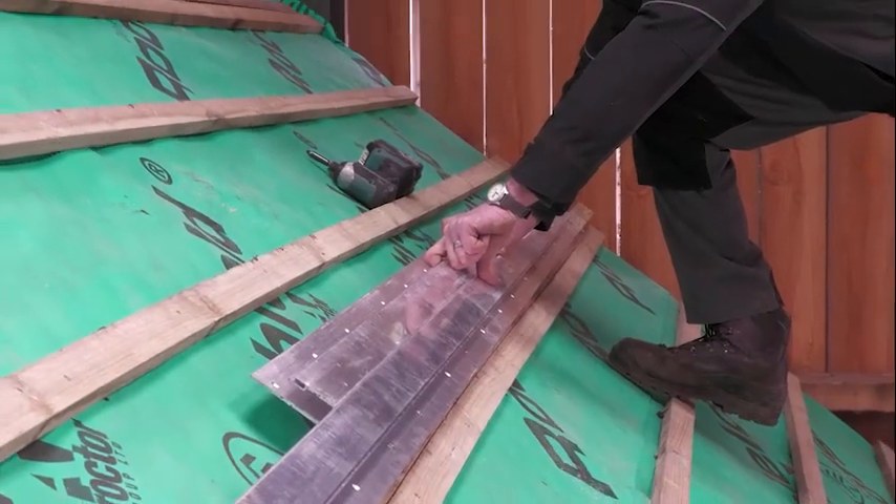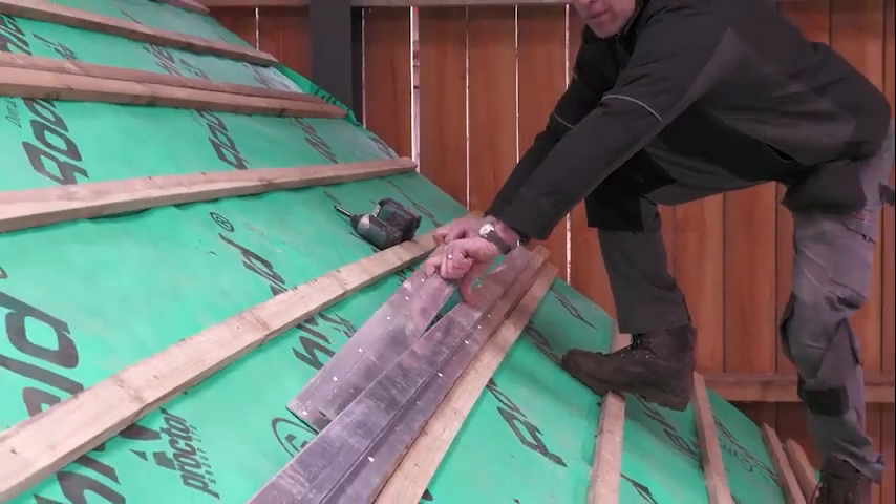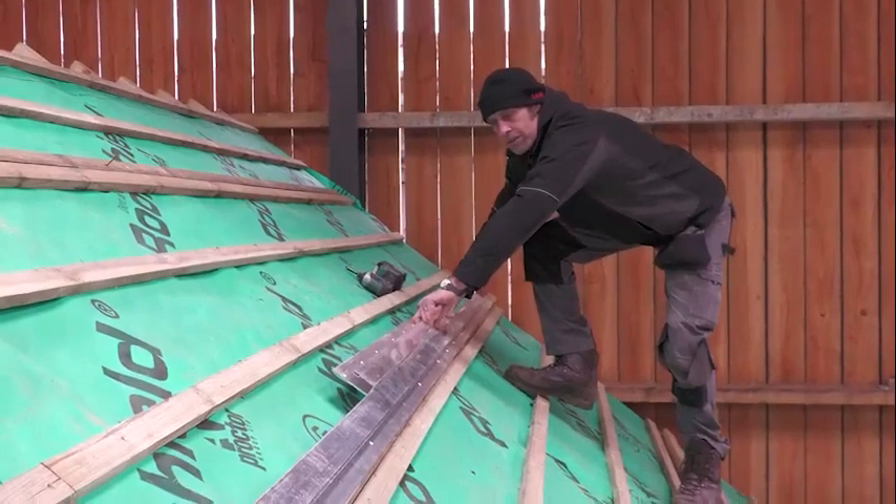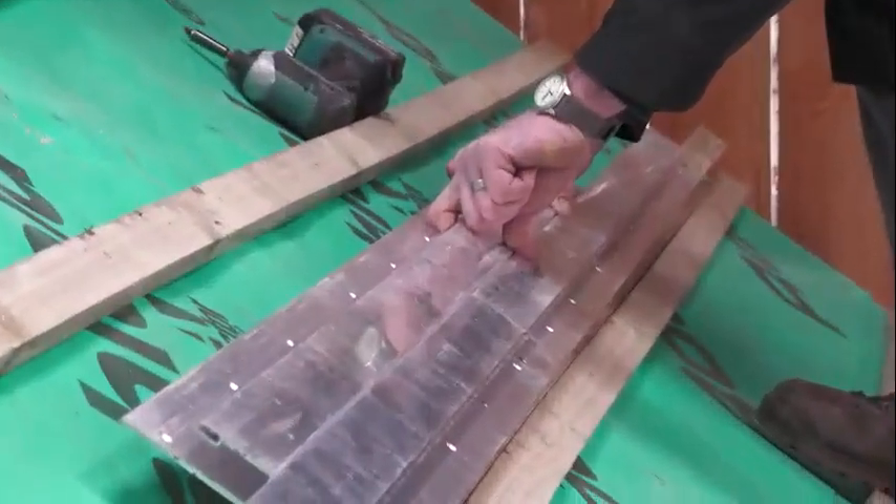This is only a two-panel array, so I'll just show you how we'd set it up with a straight edge — which is another top rail, actually. You just go between the two and make sure they're really straight to each other.